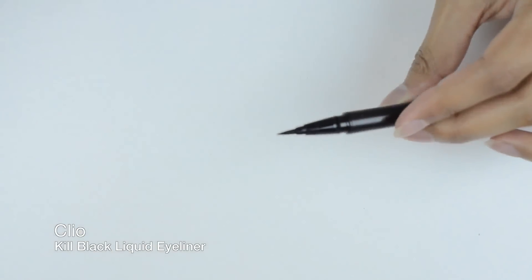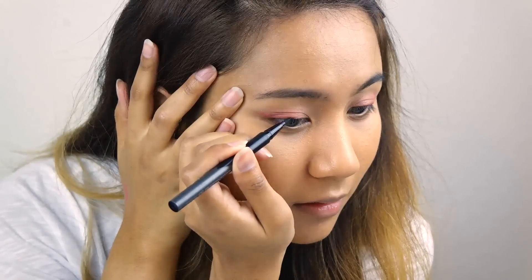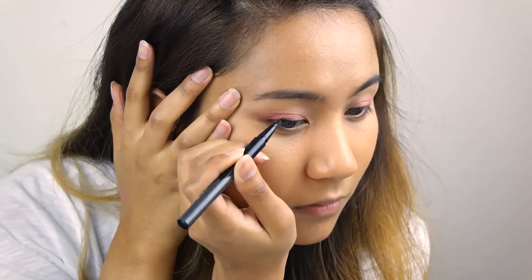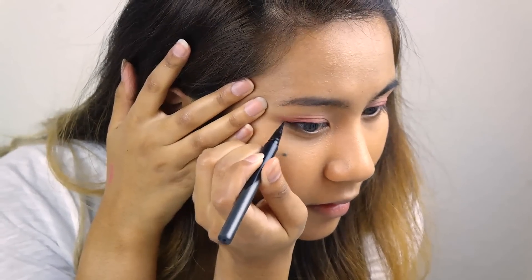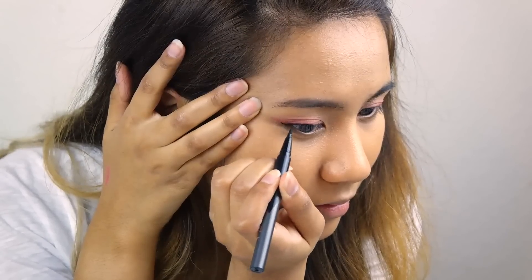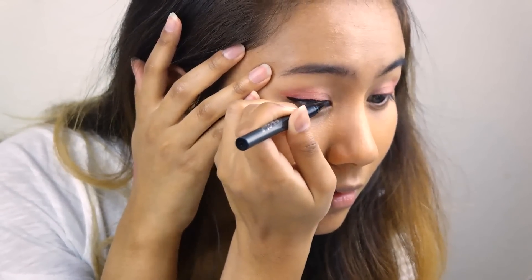Now grab one of your favorite black liquid eyeliners — this one's pretty black and easy to use. The best way to draw your eyeliner is to start from the middle and then work your way slowly to the outer corners, then drop back to the inner corner and connect the line. That'll be easier to control, and you want to create a cat eye shape because we're trying to make our eyes look more fox-like.